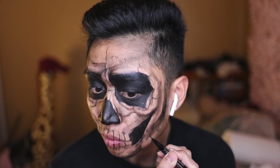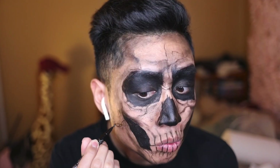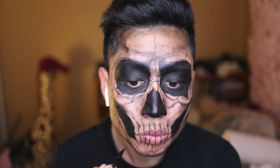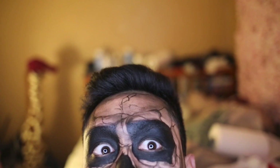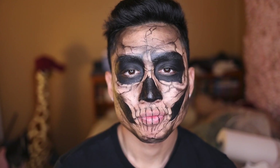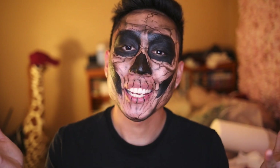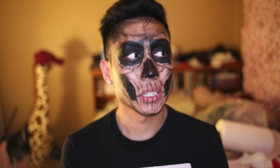Alright, so I'm almost finished and I'm just gonna go back with my eyeliner and fill in little details of any spots I missed. Here's the finished look — hope you guys like it! Stay tuned for more Halloween-inspired makeup looks, and if you haven't already subscribed to my channel, the link is somewhere below or up — I don't know. Oh my gosh, I need to get to sleep, it's already 3 a.m.